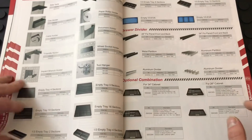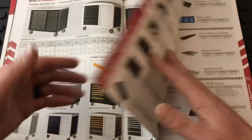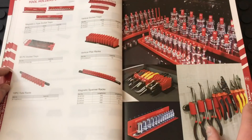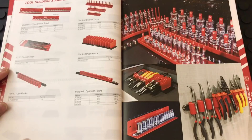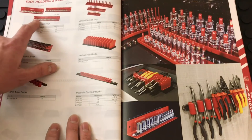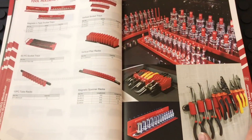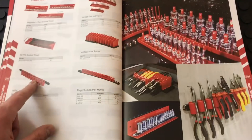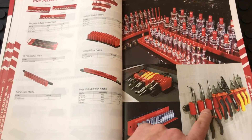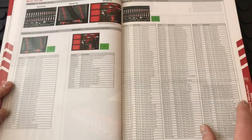They have all different attachments for that box, plus accessories and organizers — socket holders, plier racks, different magnetic socket holders you can throw on the side of your toolbox. Tube racks appear to be for screwdrivers, and they also hold pliers. There's a huge lineup of different tool sets and EVA foam options.